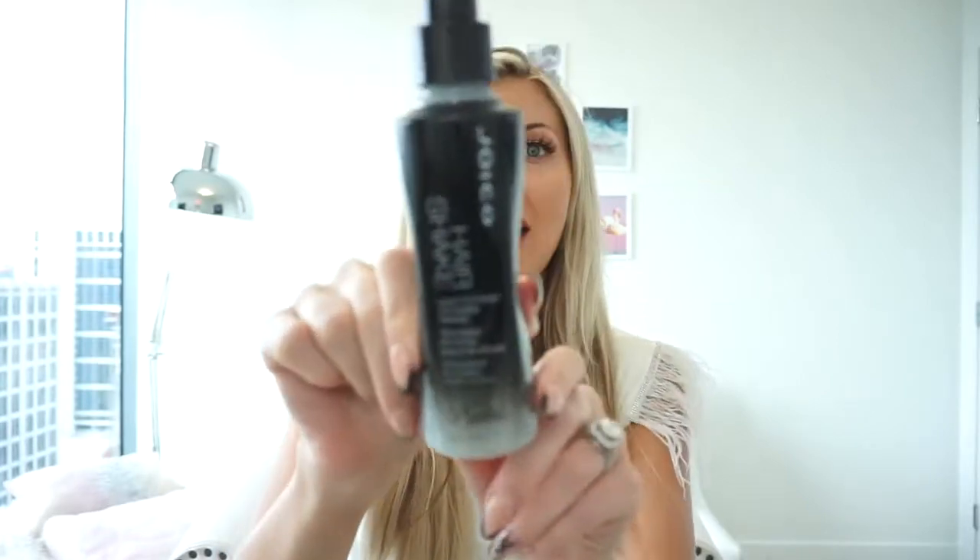Okay, so we are at day three of me not washing my hair and now I'm going to show you guys when I use the hair shake by Joico. So keep in mind, hair shake is a liquid to powder finish.